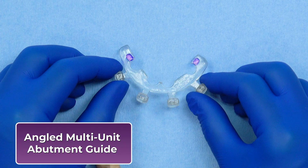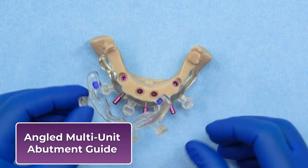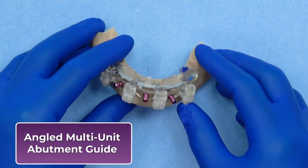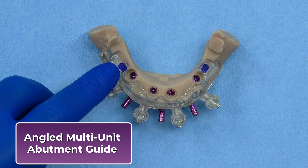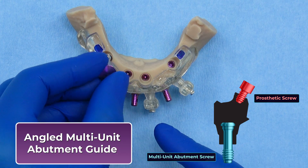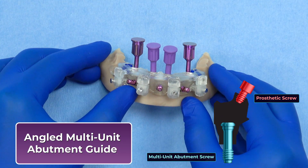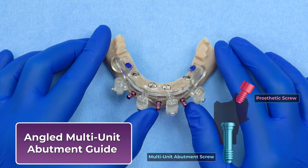The angled multi-unit abutment guide attaches to the foundation guide after implant placement and assists in accurately positioning angled MUAs based on the pre-planned orientation. Collared notches on the guide indicate the correct rotational position of each angled MUA, aligning with the implant-level screw channel to ensure proper seating. This helps guarantee that the prosthetic access channels are positioned as planned for a predictable restorative outcome.